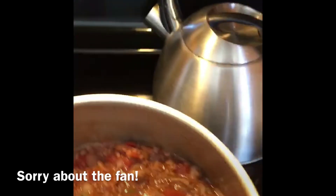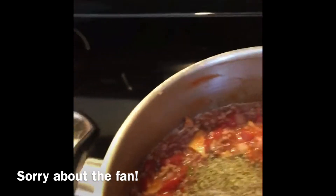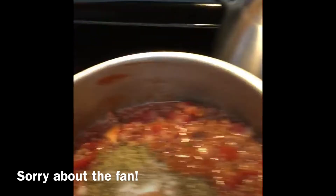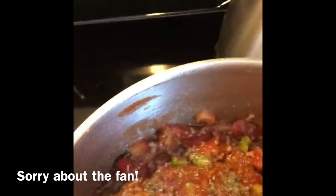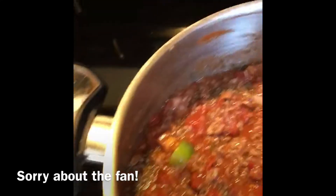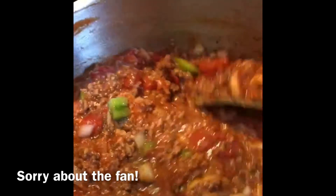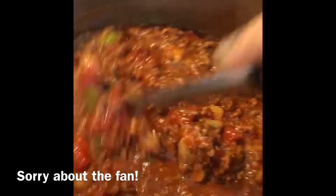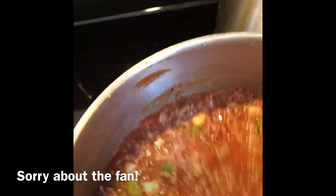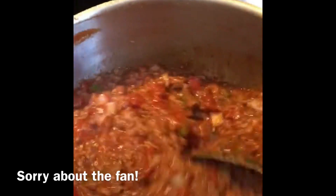Now I'm going to add my spices. I'm going to add my secret ingredient, which is sugar. I'm going to add more spices and more tomato sauce to it too.